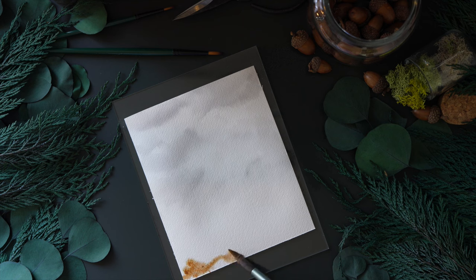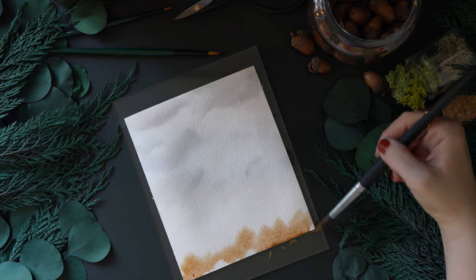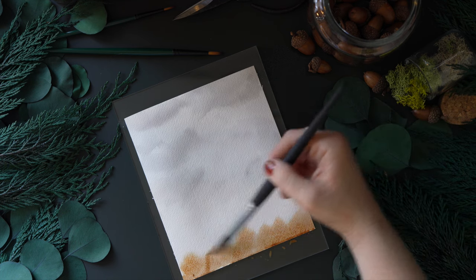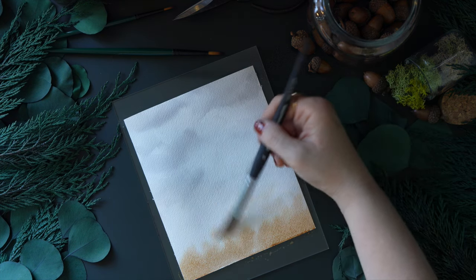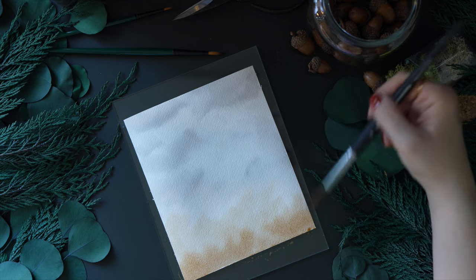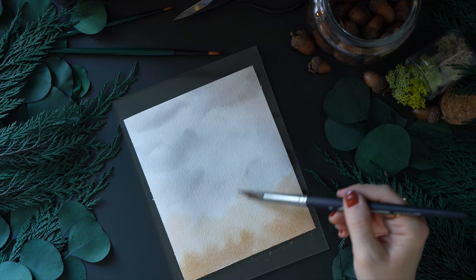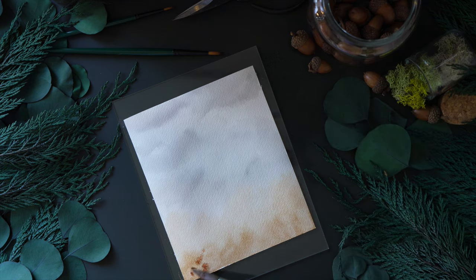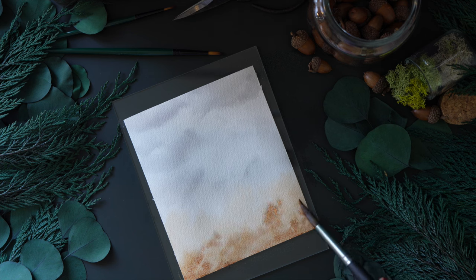Now I'm adding a bit more water down the page and laying down some quinacridone orange — I do have a little bit of Payne's gray mixed into it. I'm just going to call it orange because the full name is too long; everything will be in the description below. I decided to add a bit more Payne's gray to darken it up. The more Payne's gray you add, the darker it gets — it will eventually become more brown, which you'll see towards the end.